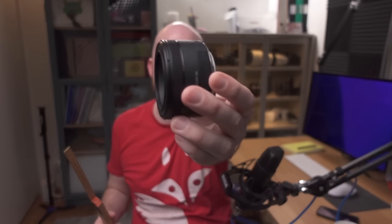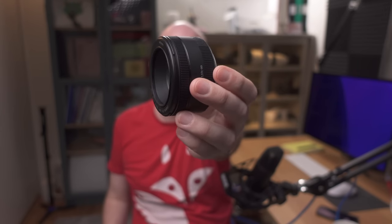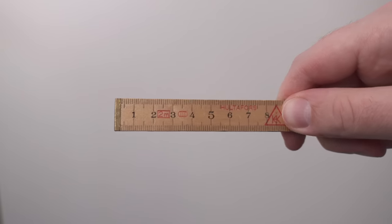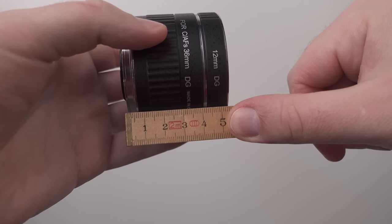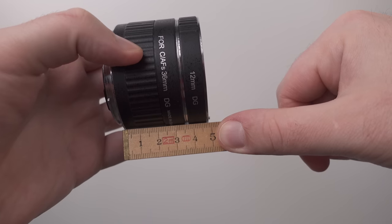How many extension tubes do you need for macro photography? It depends on your focal length. If you have a 50mm prime lens, then adding the same length of extension tubes as your focal length — 50mm — gives you one times more magnification than the lens already has. Since a regular lens might have about 0.1x magnification, adding 50mm of extension tubes brings you to roughly 1.1x magnification, slightly better than a standard macro lens.